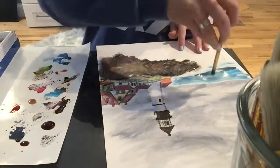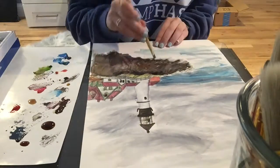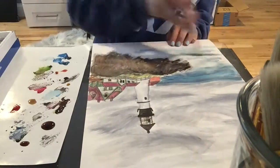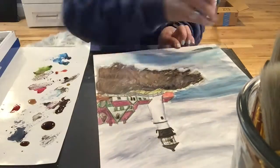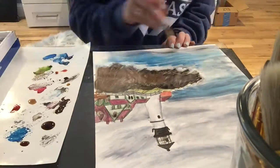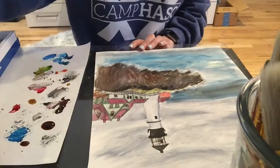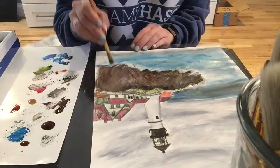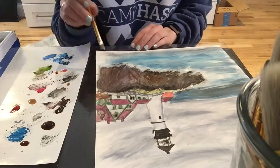I really wanted to do a nice bright blue ocean, but I decided that wouldn't fit with the gloomy feeling we have going on, so I darkened it and went over it in darker blues and grays to tone it down and give it a more muted look. I also added pretty pure white by the edges near the rocks so that it could look like sea foam.